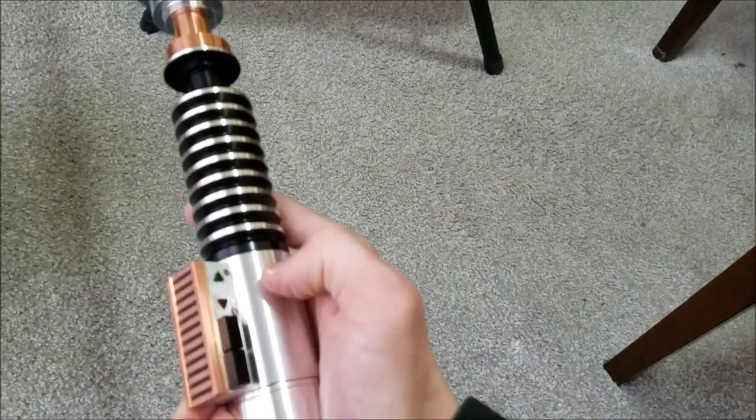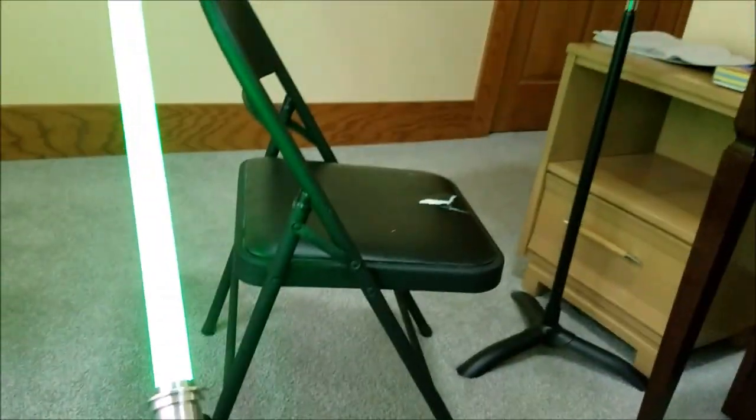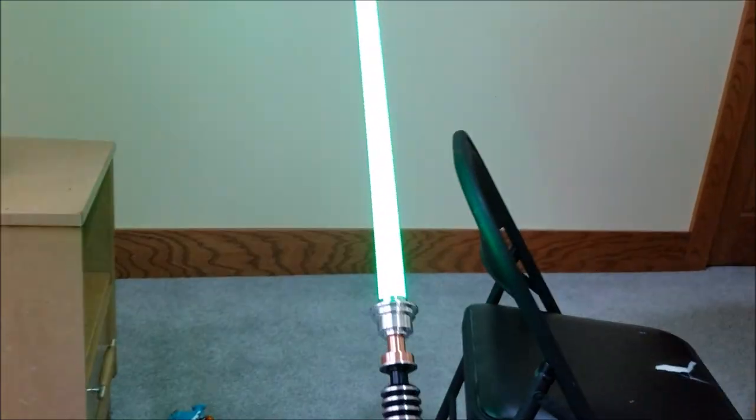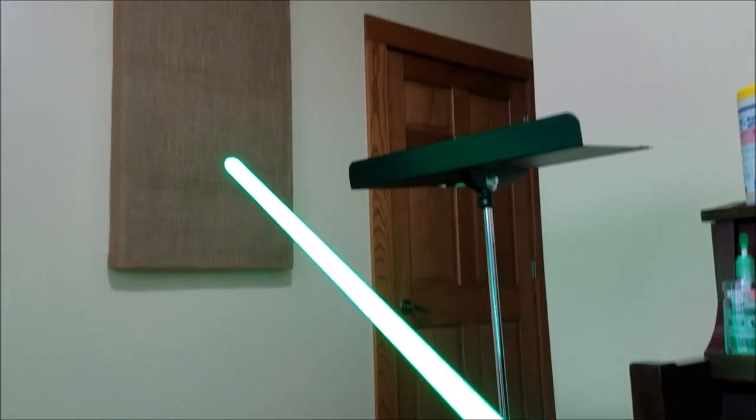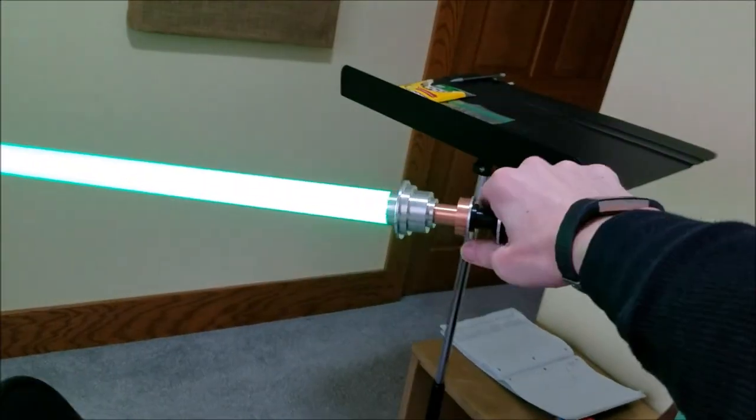Let's just turn it on one more time. It looks pretty cool — of course, it does look white on camera. But when you get up to it, it is really just a really strong green. It looks a little darker on my camera, but it's bright green. Do not look at this if you don't have the blade plug in and you don't have a blade in — do not look at it without that.